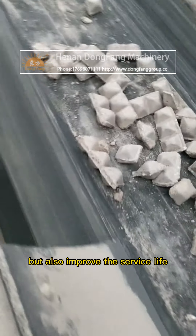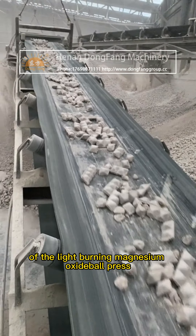The correct use method can not only ensure the personal safety of the staff, but also improve the service life of the Light-Burning Magnesium Oxide Ball Press.